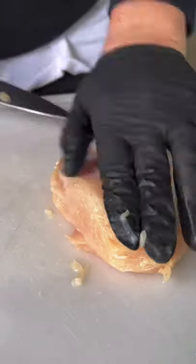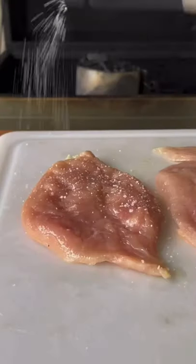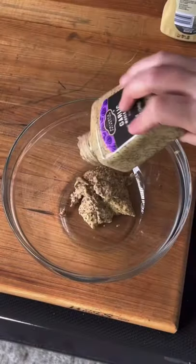Spicy honey mustard grilled chicken sandwich. Go ahead and butterfly your chicken breast, get some plastic wrap, put it on top, and then beat it with a meat tenderizer and flatten it out. Go ahead and season with salt, pepper, and garlic powder.